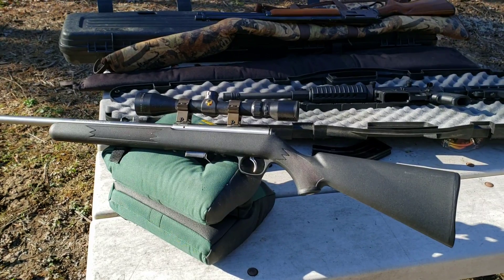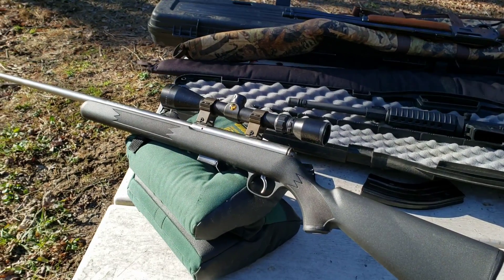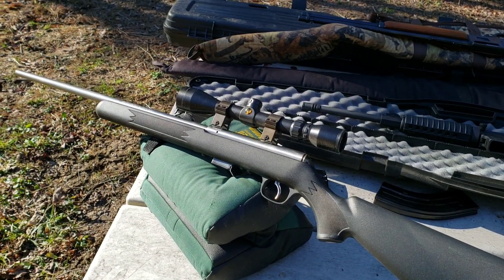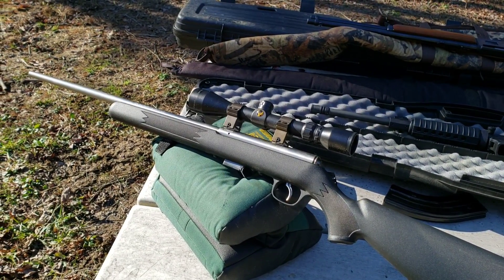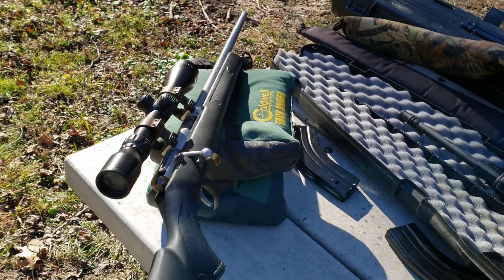You can use it for hunting squirrels, you can kill coyote and hogs with it at close range. It's a pretty good overall gun, and like I said, really accurate. I kept it years ago to hunt with — squirrel and whatnot.